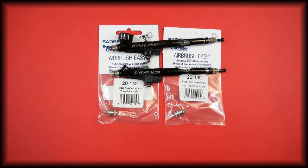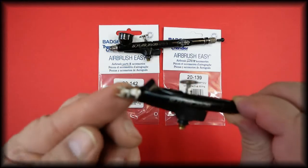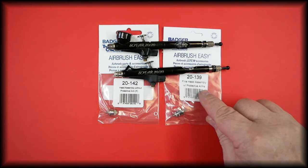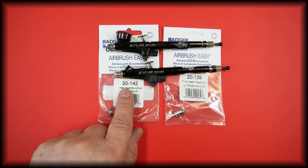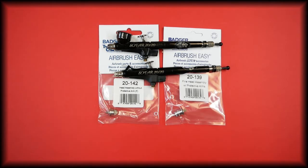In this video we're talking about the SOTAR 2020 complete head assembly, manufactured before September 2018. There are two complete head assemblies: one with the protective arms and one without. The part number for the head assembly with the protective arms is 20-139; without the protective arms the part number is 20-142. These parts come with the nozzle washer and are the complete system.